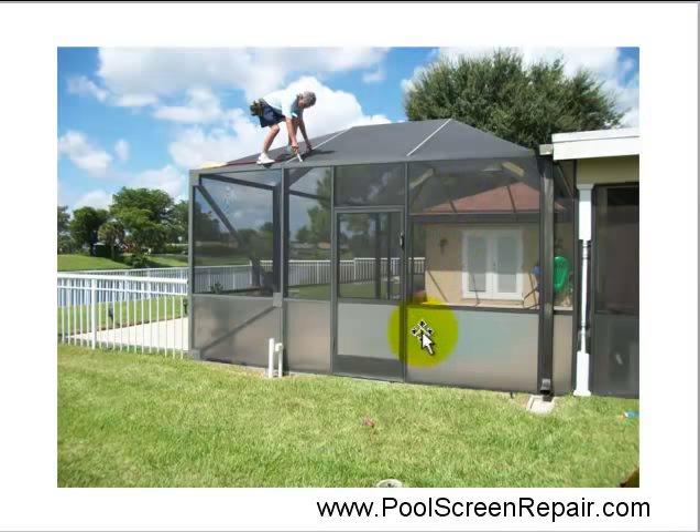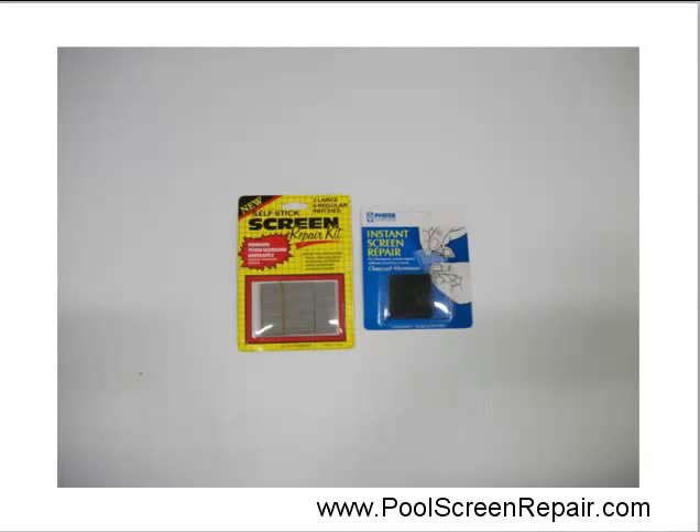You can put it on from the outside or from the inside. There are several types of patches you can get from Home Depot or Lowe's, and here's two of them. Here is a peel and stick kind of a thing. And when you use anything that sticks to the screen, make sure the screen is very dry because it will just fall off if it's wet at all. And this is more of a metal one — it kind of has little feet that grabs the screen.